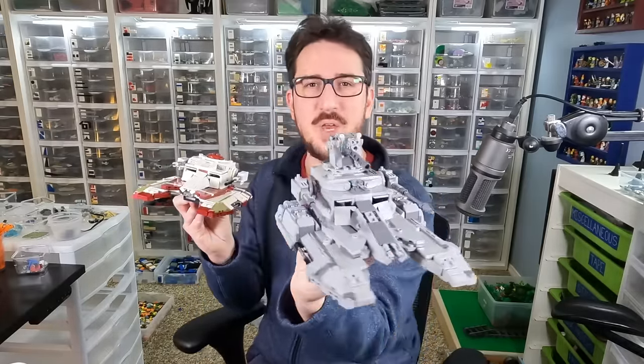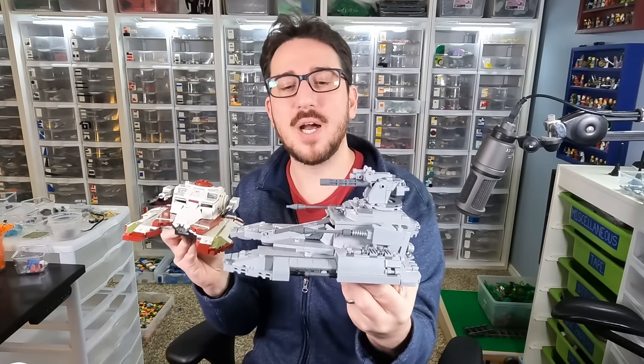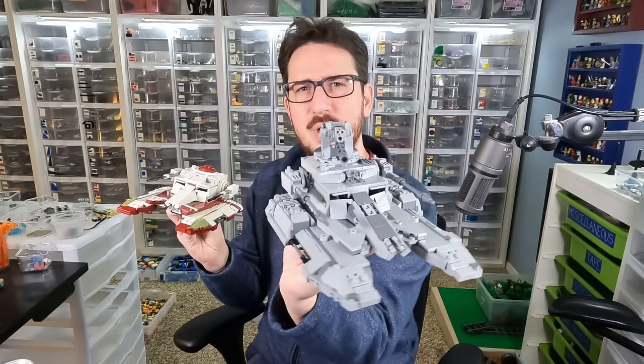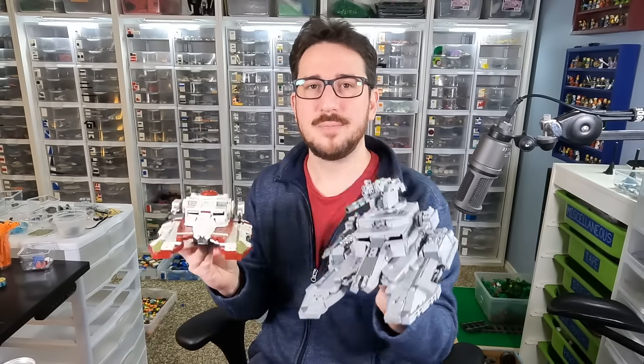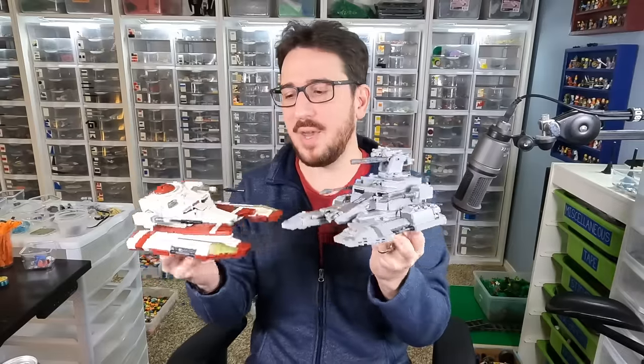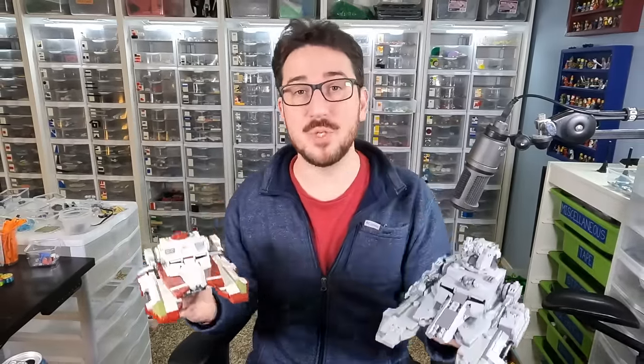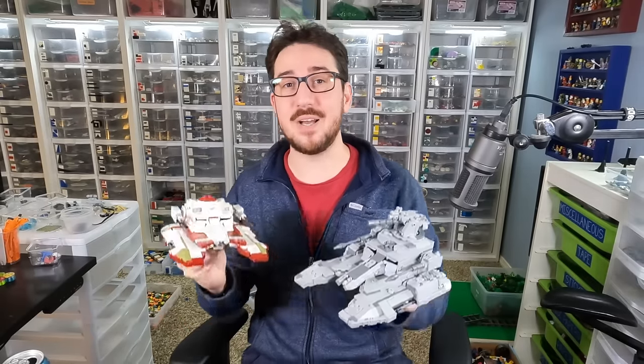but he also designed a version of the Imperial fighter tank — the beefier later design that the Empire adopted at the end of the Clone Wars. It's got a bigger cannon, and there are actually quite a few other smaller, more cosmetic details that are changed on the model as well, beyond just the gray color scheme.